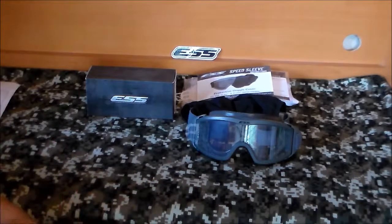Today we're going to be checking out some ESS protective eyewear. I haven't worn either of these items very much, so I can't give you a full review on how they perform, but I can give you an overview so you get a look at what you're dealing with in case you're looking to buy these.